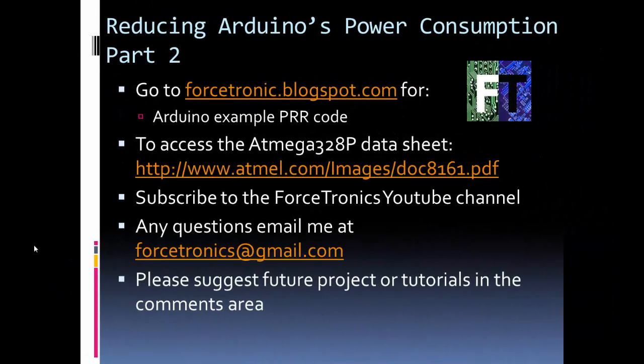That's it for Part 2 of reducing Arduino's power consumption, where we looked at the Power Reduction Register. You can get the code at my blog, and there's also a link to the datasheet if you want more information on the PRR. If you have any questions feel free to email me. I'll see you back for Part 3, where we'll talk about using the watchdog timer to wake the Arduino from sleep mode and look at some other power saving capabilities. Thank you for watching.